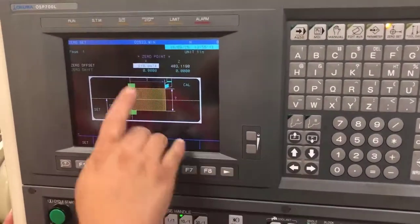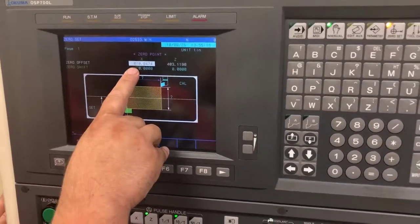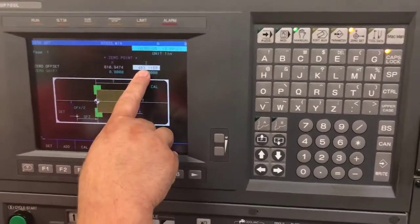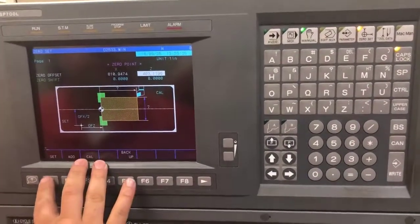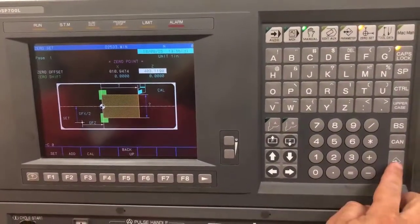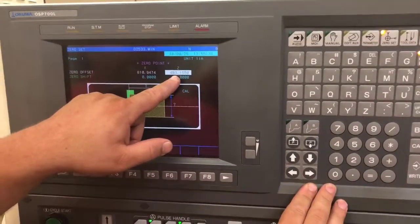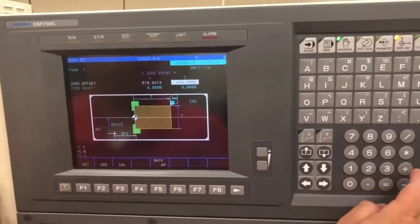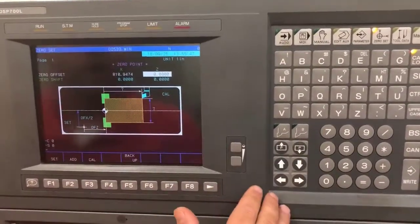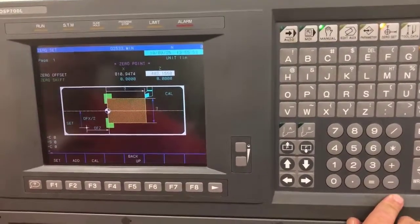On my zero set page, these are some wildly big numbers. I will never change my X axis because that is the center of spin on this machine. However, I will set the Z location of my face. To do that, I'll go calculate, zero, write, enter. If you notice, it didn't change by very much, but it did change. If I hit set zero input, it's going to eliminate that all the way — it's gone. Don't fret. All you are going to do is hit calculate, zero, write input, and that number is now back into my controller.